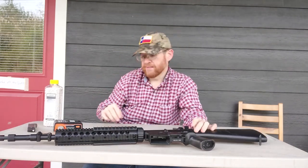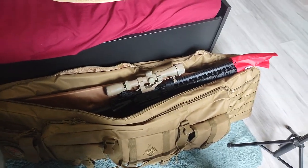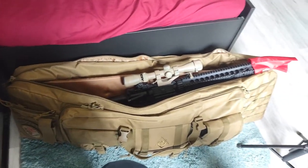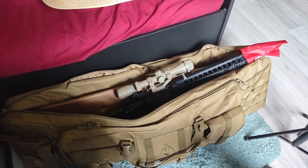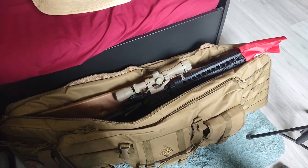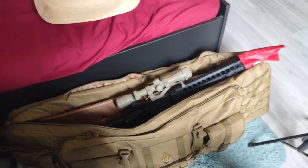Now I'm going to go work on upgrading this thing. I was originally planning to put a suppressor on it, but after throwing the gun in the case I realized that a 42-inch case was not going to fit a Mark 12 with a suppressor — that comes out to about 44-45 inches long. So I'm going ahead and going to use the stock muzzle brake.